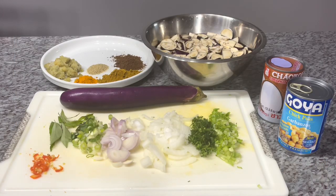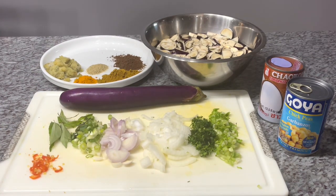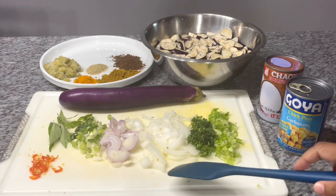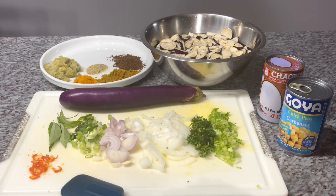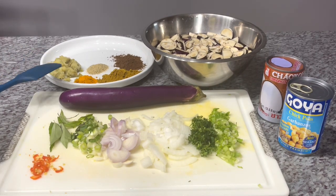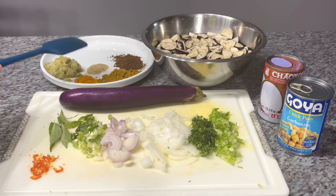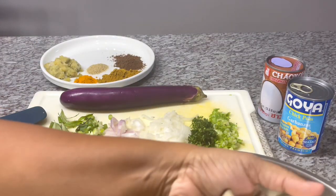To prepare our eggplant or bigan curry with potato, chickpeas, and eggs, here are the ingredients: one can of chickpeas, some coconut milk — not the whole can — celery, cilantro, onion, shallot or scallion, curry leaves, wiri wiri pepper (you can use any spicy pepper of your choice or eliminate it). I also have my green seasoning blend, turmeric, curry powder, garam masala, all-purpose seasoning, and of course our eggplant and potato, already chopped up.